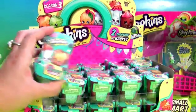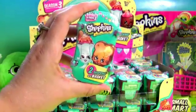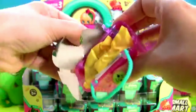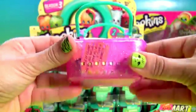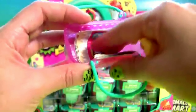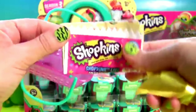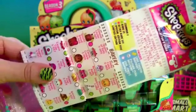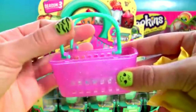Well, time to start opening these little baskets. Basket number one. Each basket comes with two Shopkins — one and two. We also get a Shopkins checklist from Shopkins Season 3, and this adorable little basket.